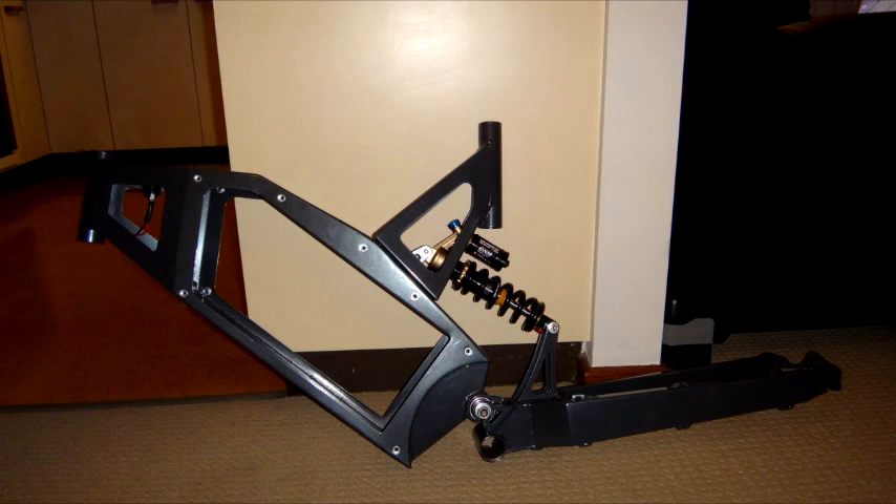Here's a picture of the Flux Alpha frame from Hyena Electric Bikes on the Endless Sphere forum.